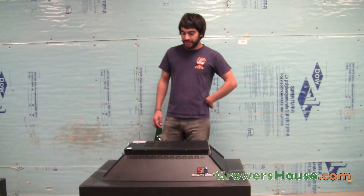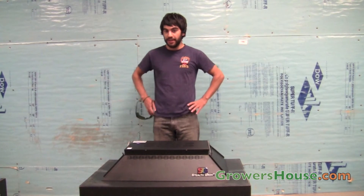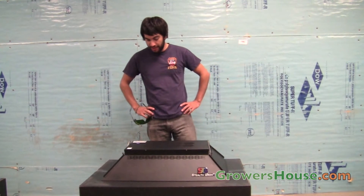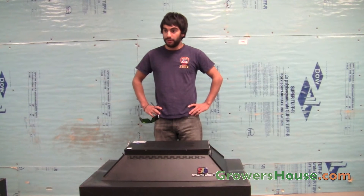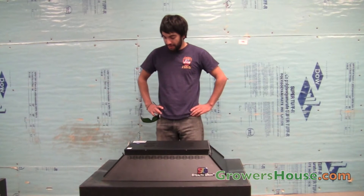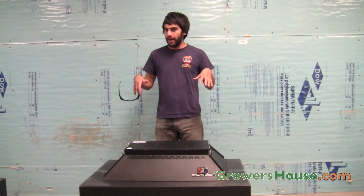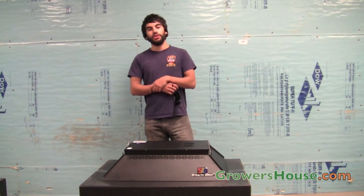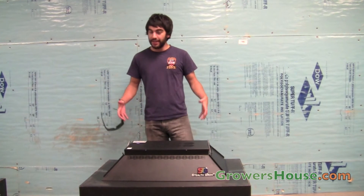Hey everyone, it's Nate with Growers House and today we have the StealthGrow SG1250. This is the largest model made by StealthGrow and probably one of the largest, most high quality, and most expensive LEDs on the market. This LED has a 650 watt actual draw, but StealthGrow rates it as a 1200 watt equivalent to conventional HPS, metal halide, or any HID bulbs.